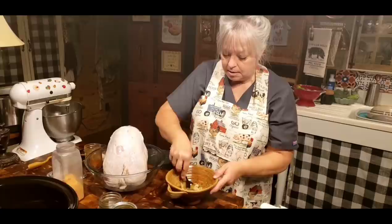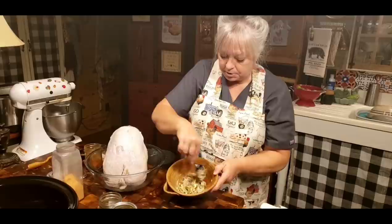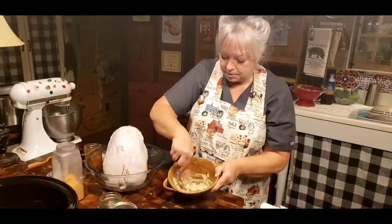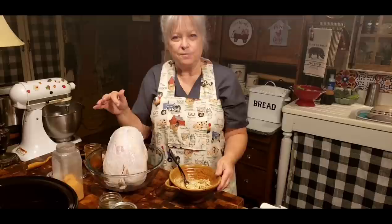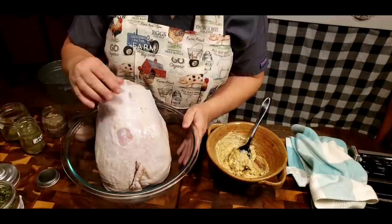If there's something else you'd love to use on your turkey or chicken, you just go right ahead and put it in there. What I'm going to do is just stir this up and make a good paste out of it. And I'm going to bring y'all up closer so y'all can see how I do my turkey breast.